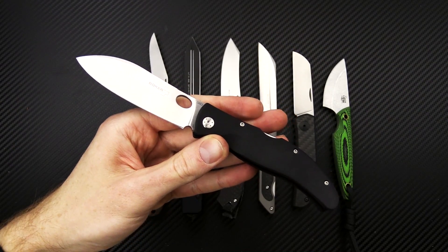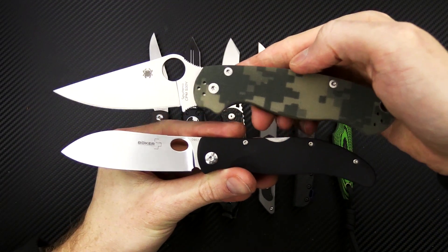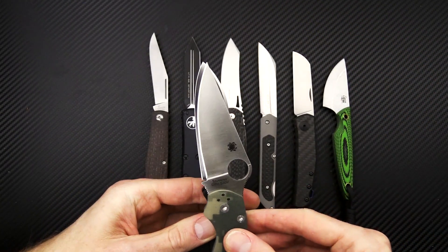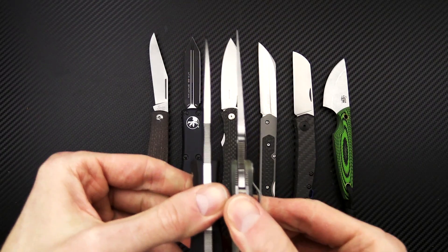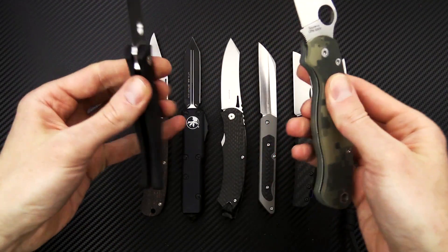We'll take a look at this with the Spyderco Paramilitary 2 for a good size comparison — so it's a good medium sized knife, very lightweight for everyday carry and just an all around great design in a budget friendly platform.